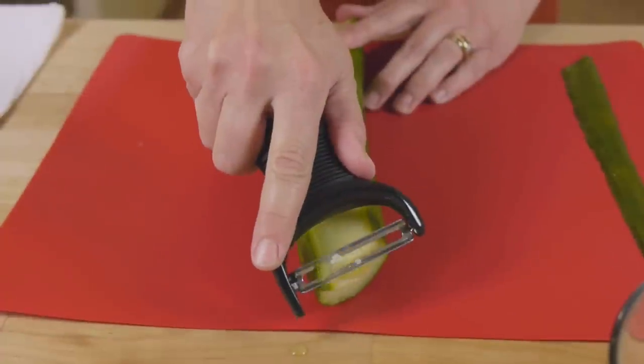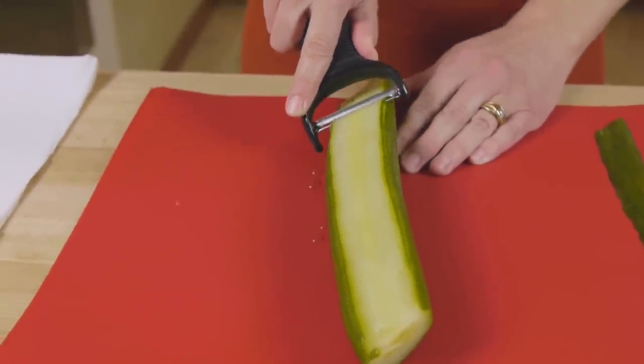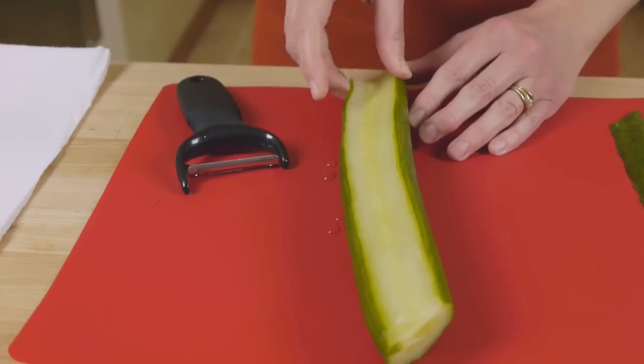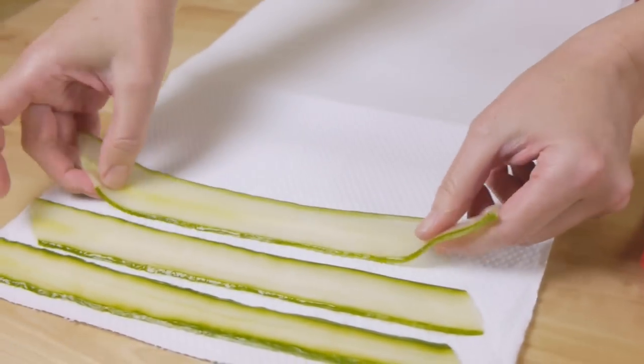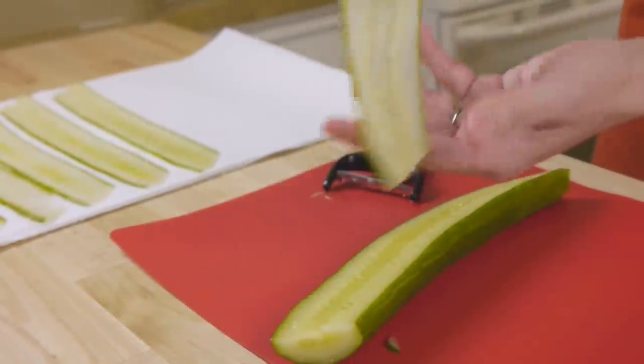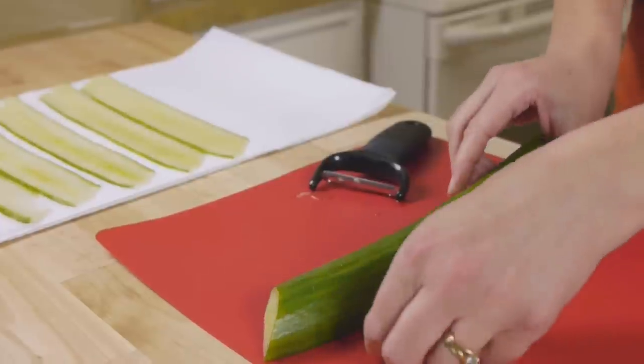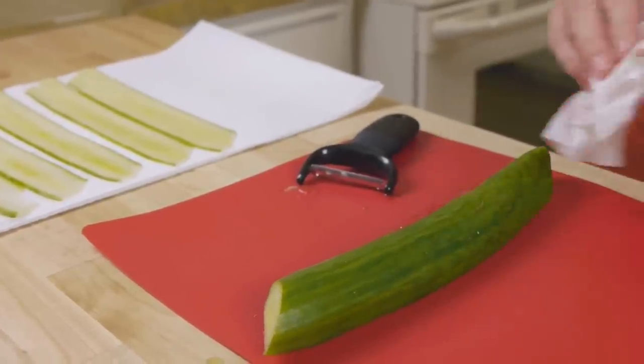If the slices are super thin, just stack two of them together. Drain these on paper towels as you're slicing them. Once you get towards the middle of the cucumber where all the seeds are, flip it over and slice from the other side.